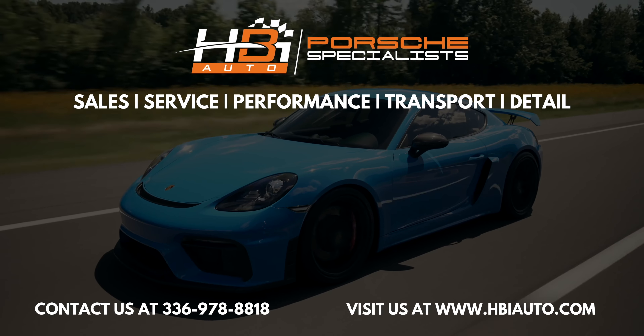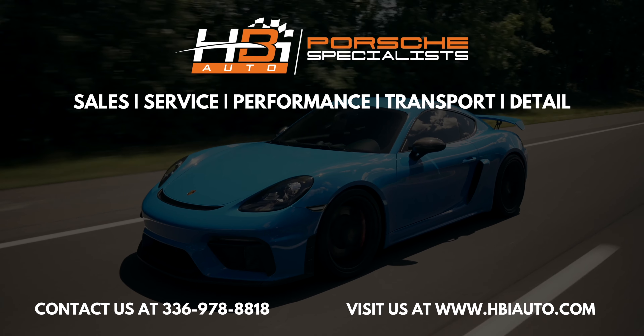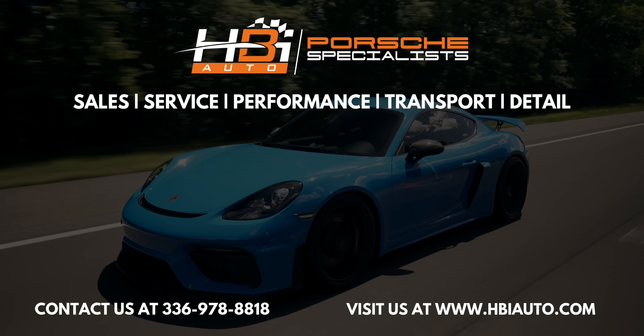Thank you guys for watching. It's a quick little video of a pretty common problem in these cars. I know it's very talked about on the forums and online. Not as big and scary as it used to be — something we can take care of in about a day. So no big deal. If you have any questions about this issue, please feel free to comment. Thank you guys for watching — please like and subscribe.